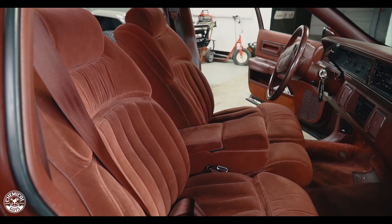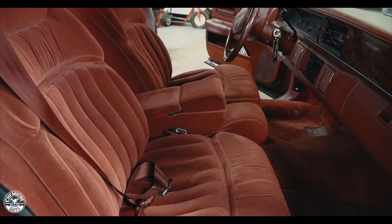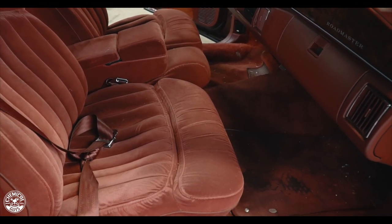What's up everybody? Welcome to Chemical Guys Detail Garage. Thanks so much for joining us for part two of our Buick Roadmaster detailing. Today I have a special guest to help me out. We're going to be tackling the interior of my car because we got the outside taken care of the other day, but today we need to jump on the inside.